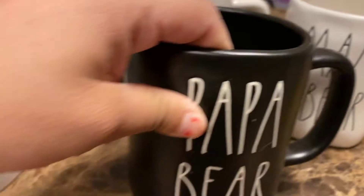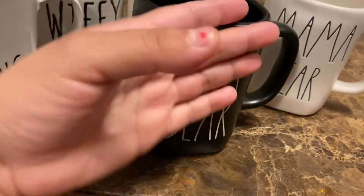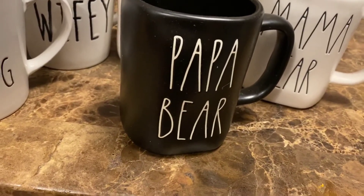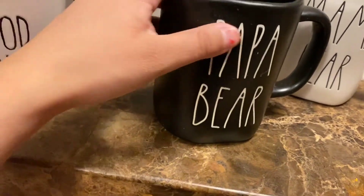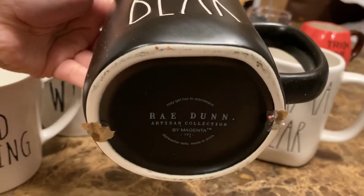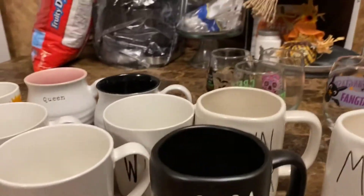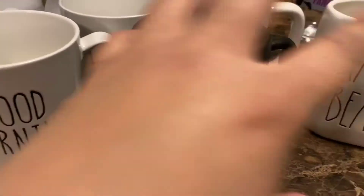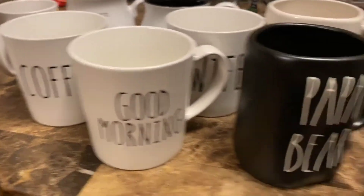And you can't forget about the papa bear — so this to me is fall as well. It's black and white, and what's a mama bear without a papa bear? They are Rae Dunn as you can see. I got the Rae Dunn ones from TJ Maxx, and the good morning, coffee, and wifey are from Dollar Tree.